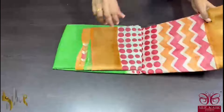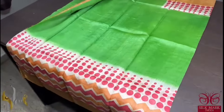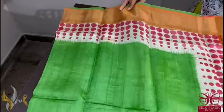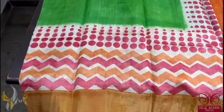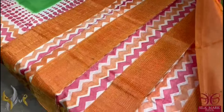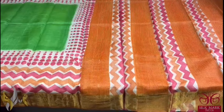Pure tassa silk saree, premium quality, hand block printed with zari borders done on a premium acid washed boiled tassa. The saree here is a beautiful and attractive parrot green colour with top and bottom — both sides — green base with multiple colour prints: zigzag lines as well as polka dots printed in orange and red shades. The border of the saree is orange, and the pallu is orange with vertical prints. We have a maroon colour beautiful contrast blouse piece. The saree comes with authentic silk mark.